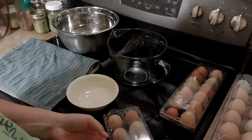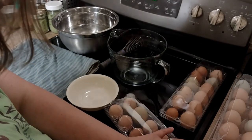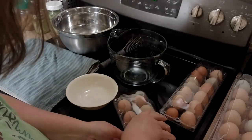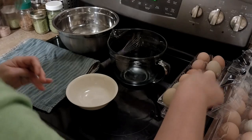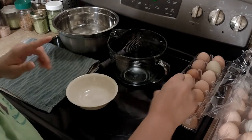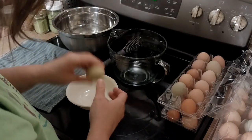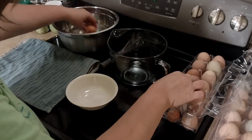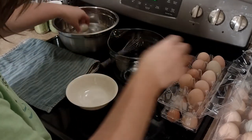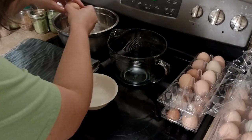I'm going to be using a medium Harvest Right freeze dryer to do this and I have the machine cooling down first. I like to wash my eggs — it also gives me a chance to float test them. Eggs are like fish: if they float, you don't want to eat them.